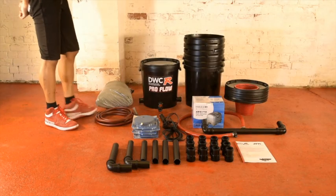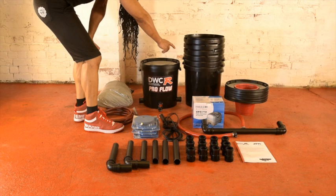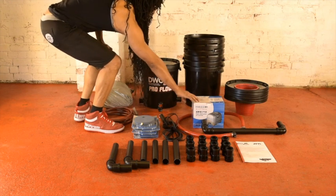Now that we've unpacked the system I'll just run through the kit contents: control pot with nutrient recirculator pump fitted, 6 x 33 litre pots, 6 lids, 6 200mm net pots, recirculation pipe, and air pump.